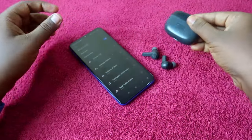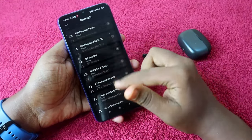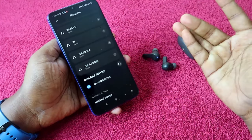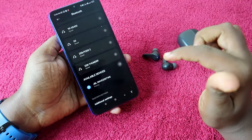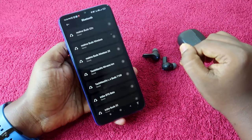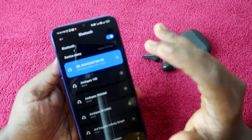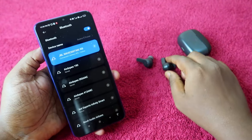Take out both earbuds. On your smartphone, go to the available device list. You will see the JBL Wave 200 TWS or Wave 300 TWS earbud. Click to pair. If you want to allow access, check the box and click on the pair option.